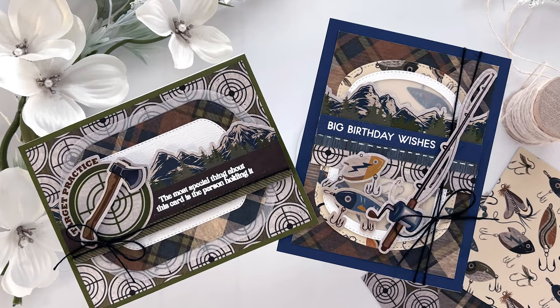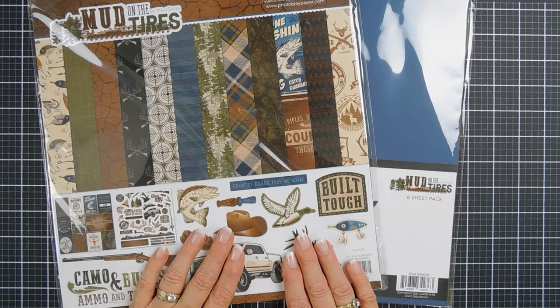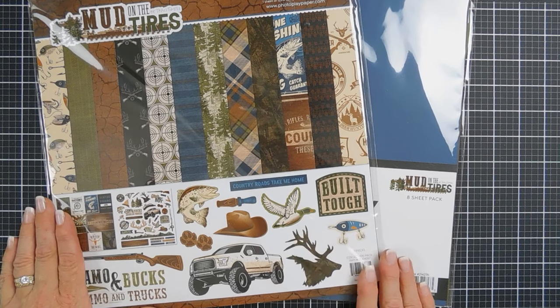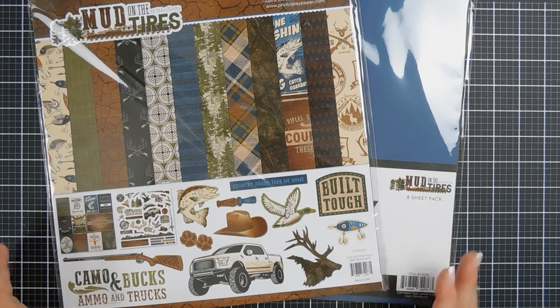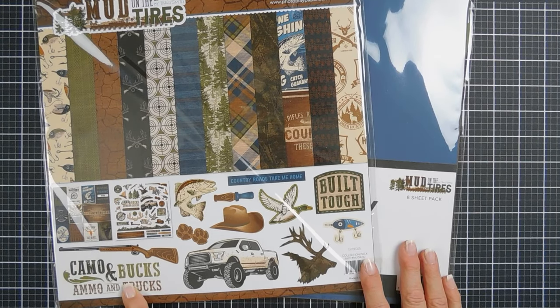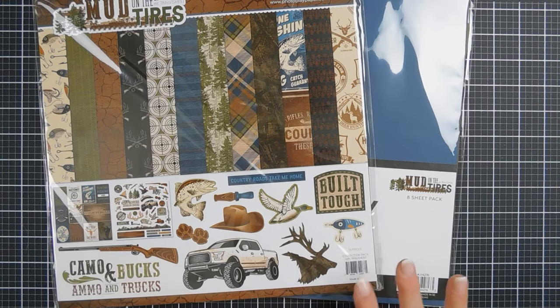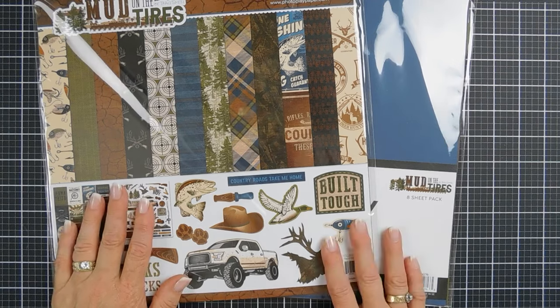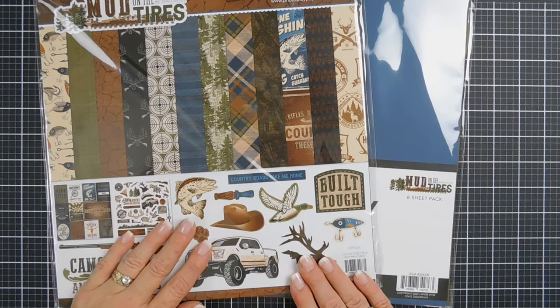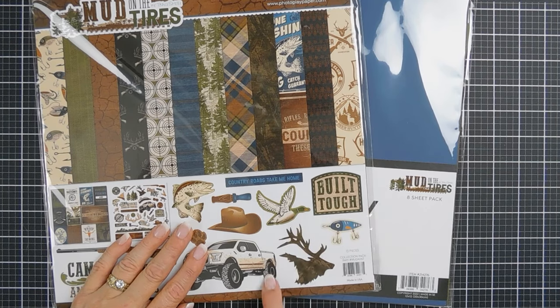Hello everyone, Tina here. I hope your day is going wonderful. I'm back again to share some cards with you using patterned paper. Today we're using the PhotoPlay Papers Mud on the Tires — it's all about mud on the tires. This is a fabulous collection if you need masculine cards. We're going to create two cards today: one with a fishing theme and one with an archery or hunting theme. I love the patterned papers in here. I think this would be great for Father's Day too.